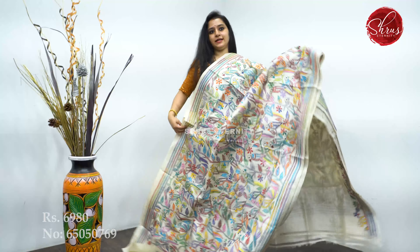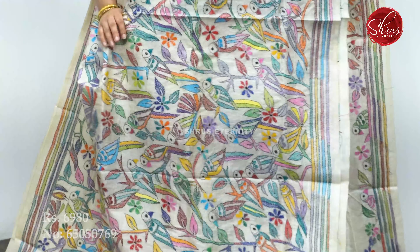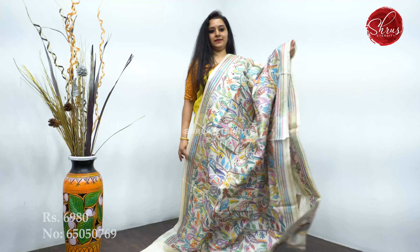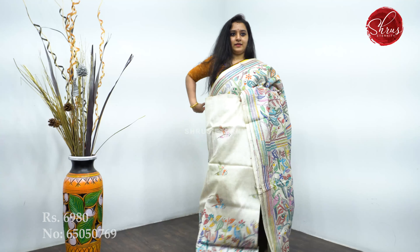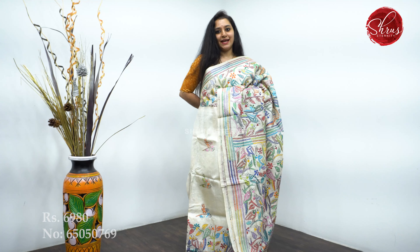This is the third design in cream. It has multi-colored bird buttas all over the body, and the same continues in the pallu as well. A beautiful plain blouse, and this is going to be the pleat portion — that is the whole saree. Priced at 6,980.